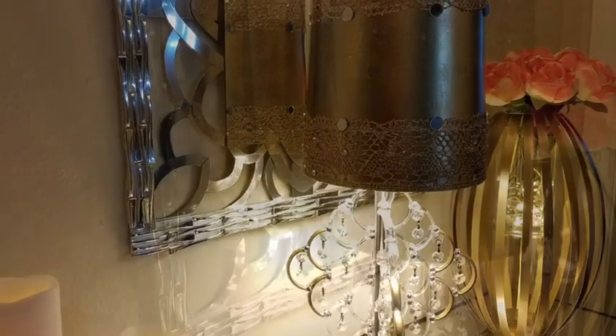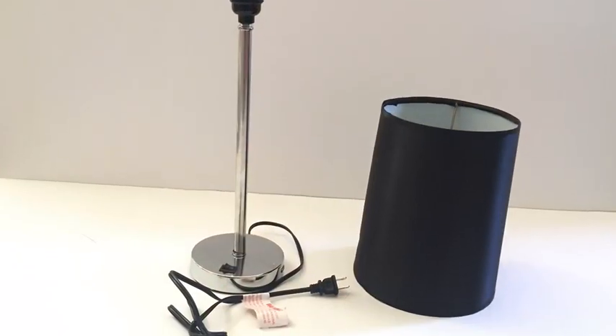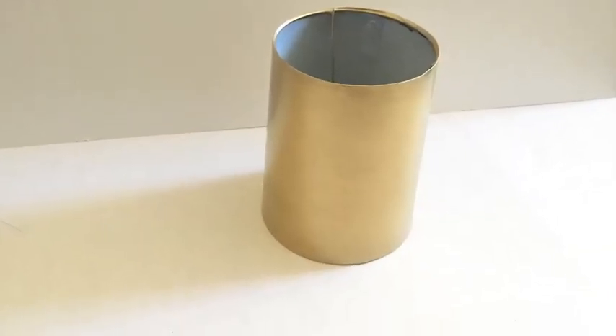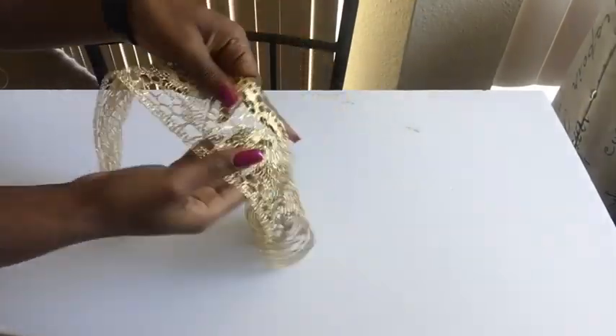The first thing that I did was to detach the lamp shade from the base and then I spray painted the shade gold. I've had this gold trim for a while now and I think I got it from Walmart.